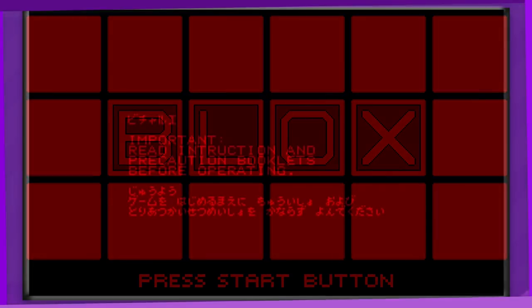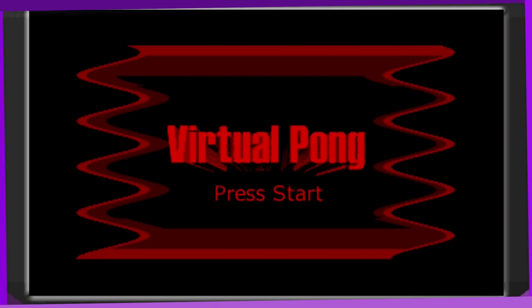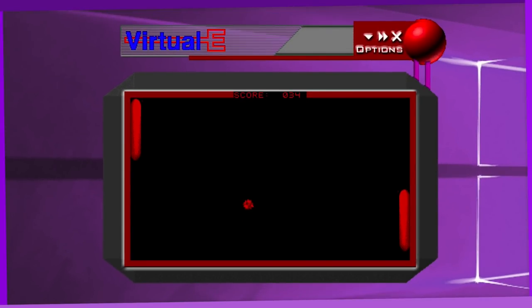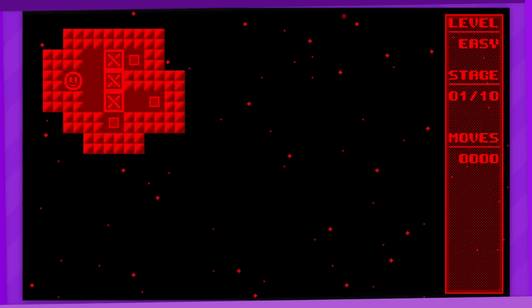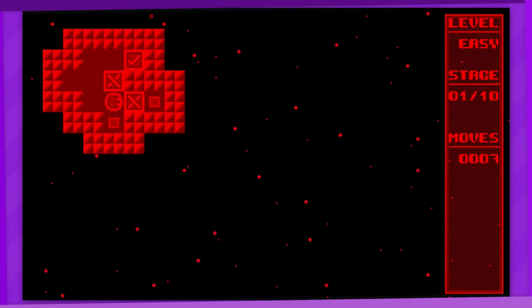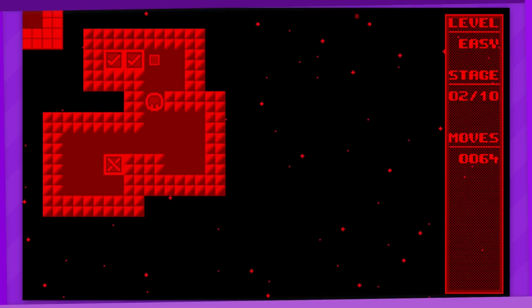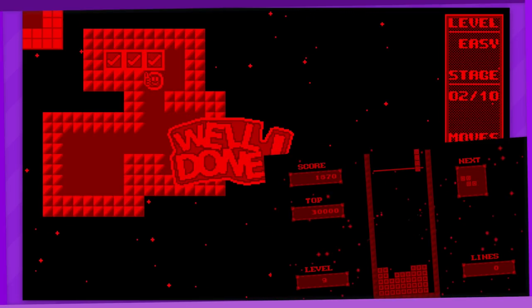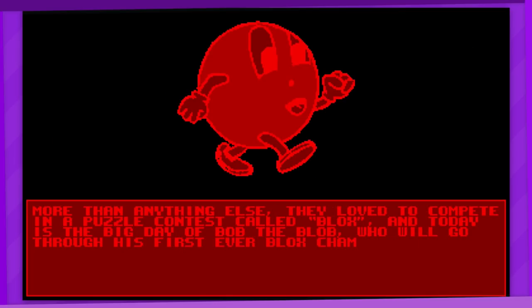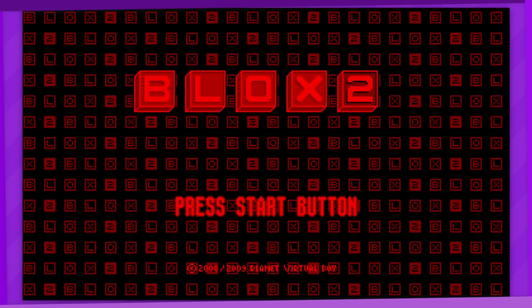Blox is one of the very first Virtual Boy homebrew games, dating all the way back to 2003. The first ever homebrew game made was Virtual Pong in 1999, but that was coded to work with a specific Virtual Boy emulator and doesn't work on modern ones or the actual system. Blox is basically Sokoban, the classic box-pushing video game. There's actually a story in here too where we're introduced to the main character Bob the Blob, but aside from that it's pretty basic — there's not even any music. Which would be remedied in a sequel, Blox 2, which basically improves on everything by adding an undo command, giving the playfield some actual dimension, and a save function because there are so many levels in this game.